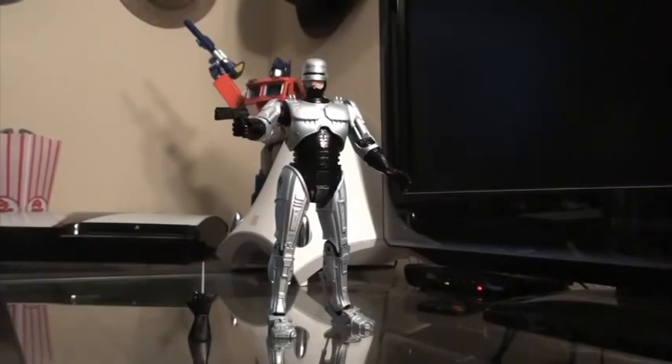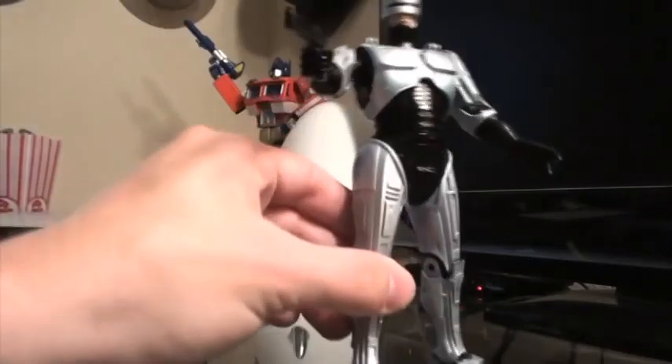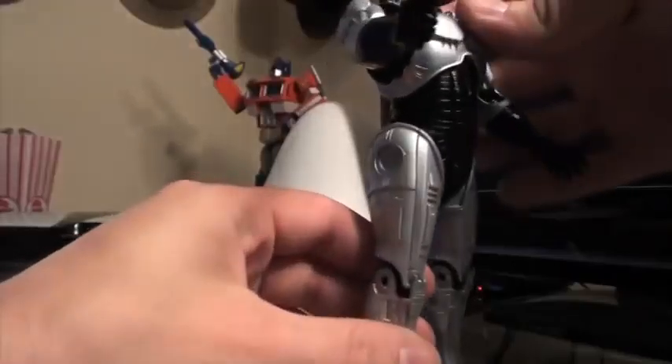It basically has the exact same articulation and design as the other RoboCop figures that NECA has released, but this one has the feature we've all been waiting for. A lot of us were waiting with bated breath to see if they would actually be able to accomplish this — and they have. They have really delivered a fine product here.